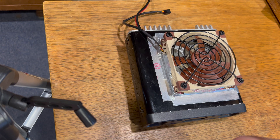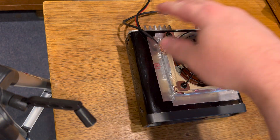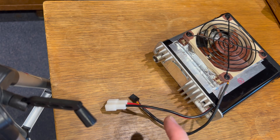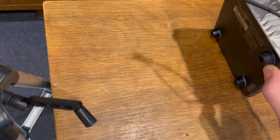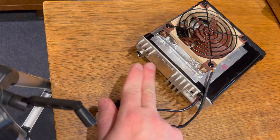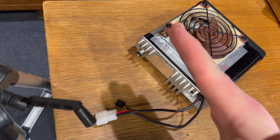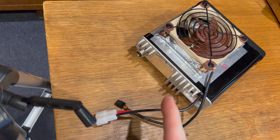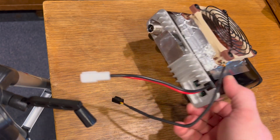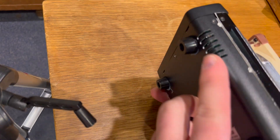I decided to put the fan blowing into the unit instead of drawing the heat out. That way the cold air comes in, cools the top piece we saw earlier, and then comes out the back. But then I realized it needed to also circulate back underneath to cool the circuit board on the bottom just slightly, to help it last a bit longer. The factory fan sucked heat out from both bottom and top through a little divider. With this setup, I haven't pushed the panel all the way back in the unit, so a lot of heat escapes through the slot I've left open, and a slight amount of air wraps back around through the bottom and out the side vents.